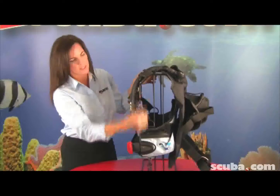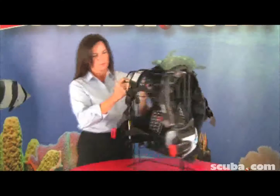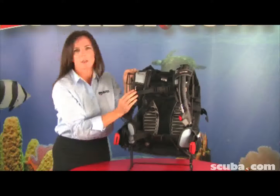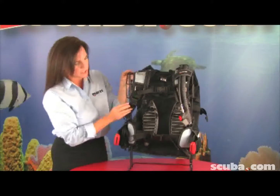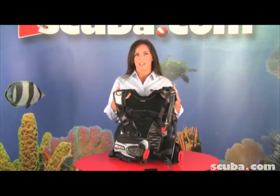On the left side, you also have grommets for a knife. In the front, you have your chest strap — that's actually removable if you do not want a chest strap. The Alakai's main feature is the ability to break down to half of its size.